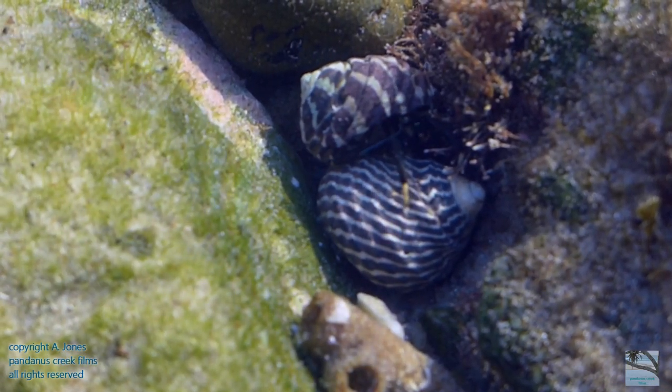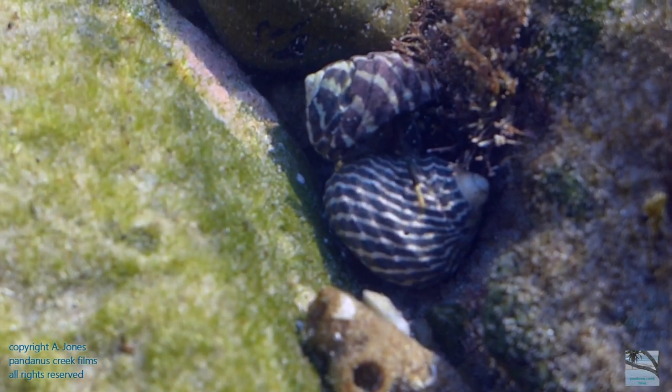Then it's time to head off, but not before being video bombed by this small camouflage goby fish.